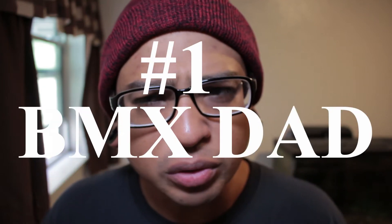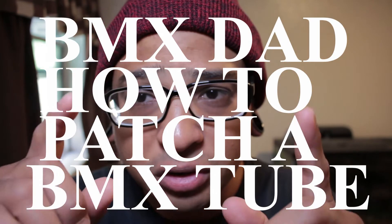I don't really know what tricks I'm going to do today, but there is one thing I have to do — I've got to patch my tube first. So I'm actually going to give you all some dad how-tos on how to patch a BMX tube. How to patch a BMX tube. Got to take my wheel off too.